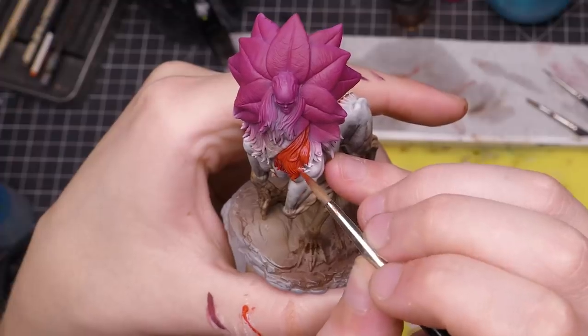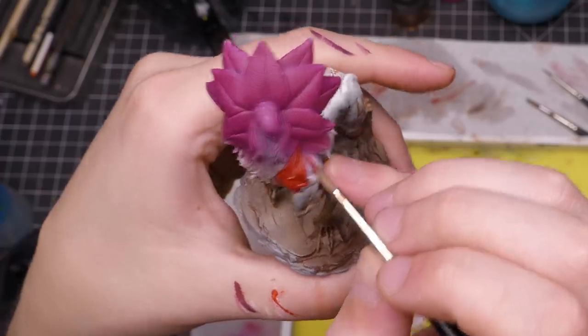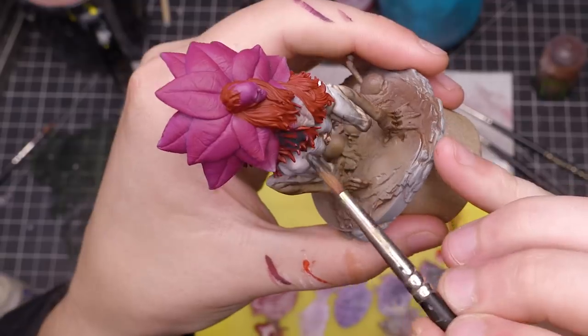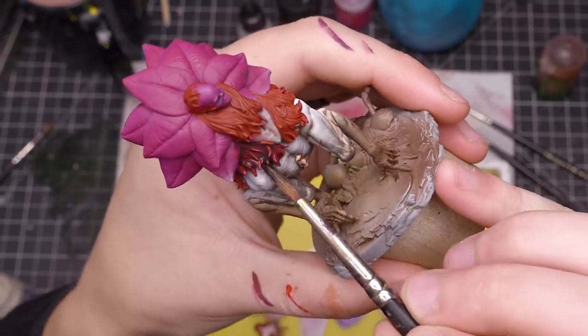Now onto the beast's mane, which is made out of Lord knows what. I started with a red base coat — again, another warm color. The color I'm using has a pretty satin finish, which is intentional because my first step is to wash it with a brown color. Instead of having to apply a gloss varnish, I'm just taking advantage of the properties of the paint to save time.